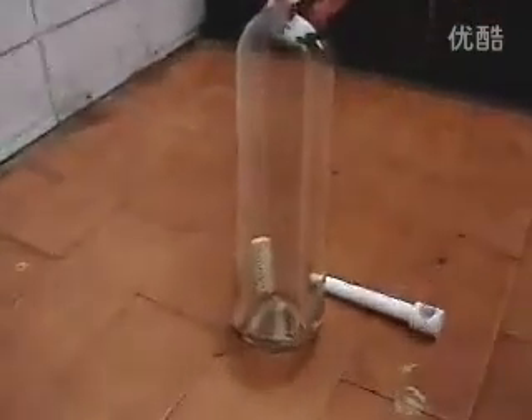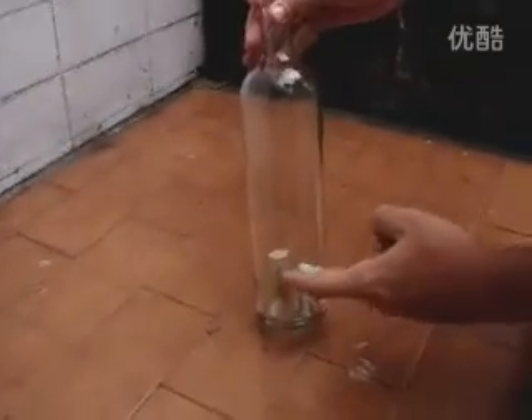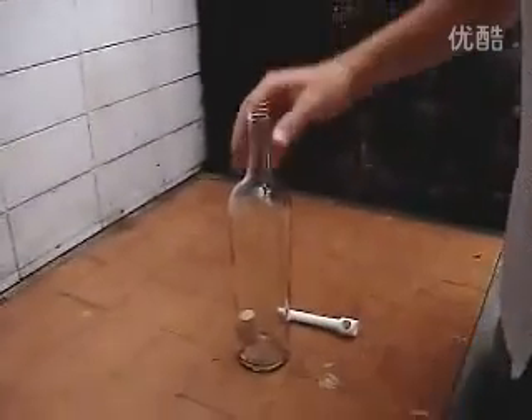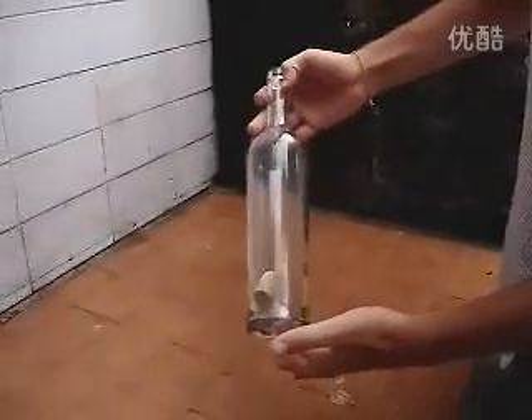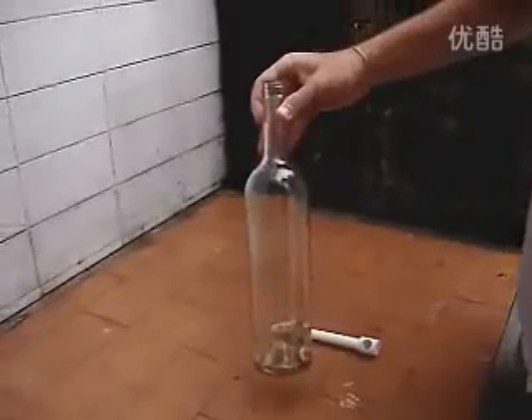Now I'm going to be able to take the cork off this bottle without breaking the bottle. And obviously I won't be able to use my fingers. So, how will you take the cork off the bottle? Let me show you how.